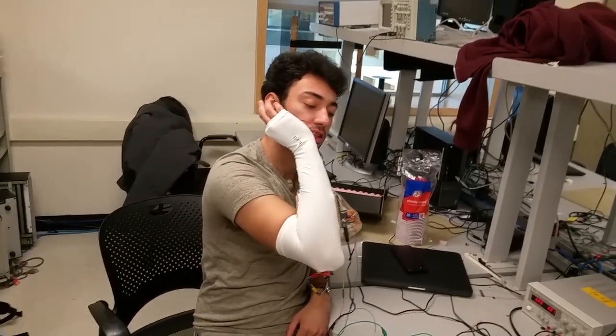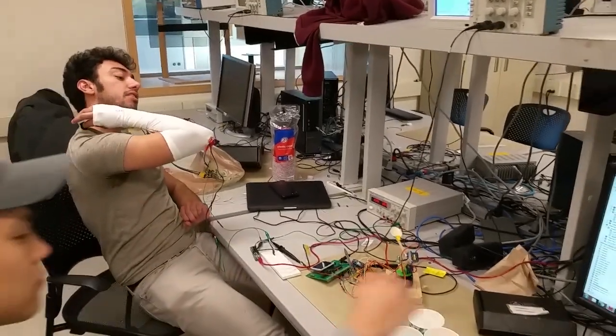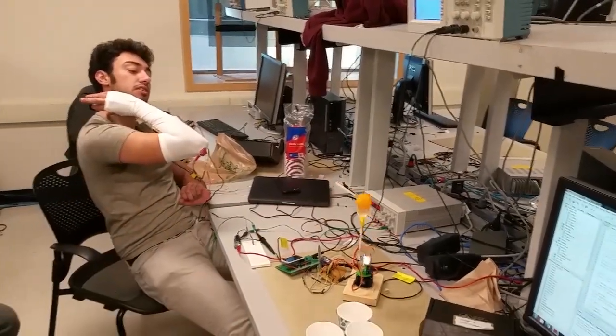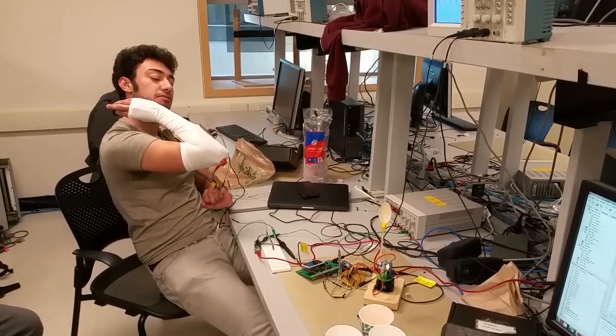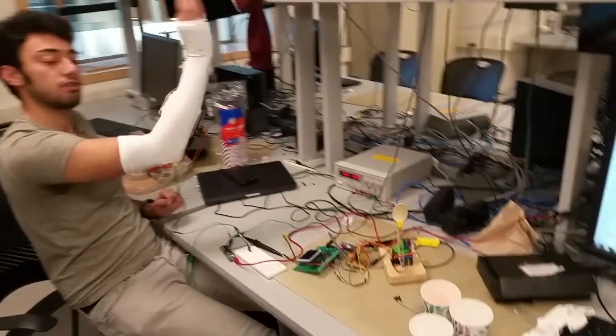So the further you cock your arm back and then press, the further the thing goes. That would be like the furthest I think I can throw it. All right, move your arm around now so I can see the robot move at the same time.